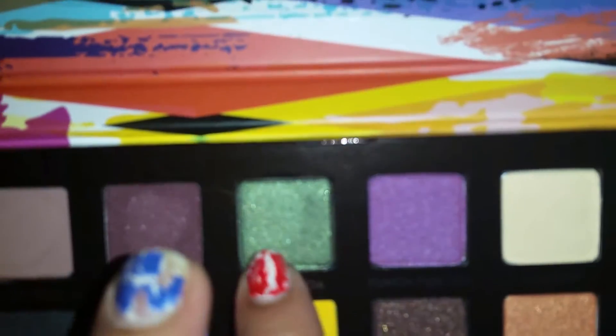You'll probably see a tutorial coming soon. The next color is Anaconda, which is this beautiful color right here. It's a really green shimmery color. Here's a swatch on that one. Look how beautiful that is — that is Anaconda.